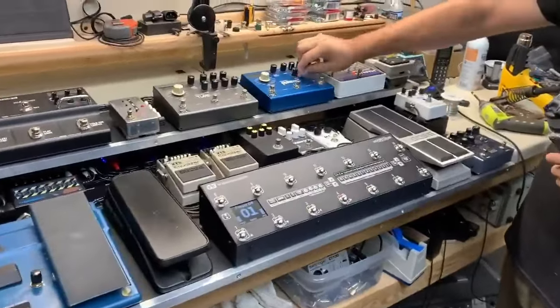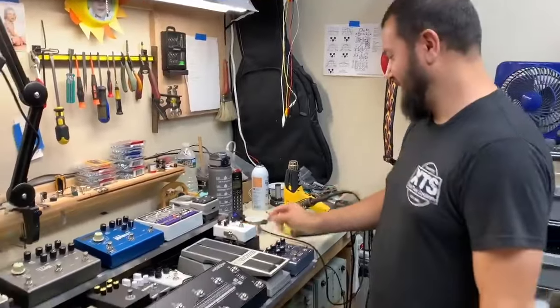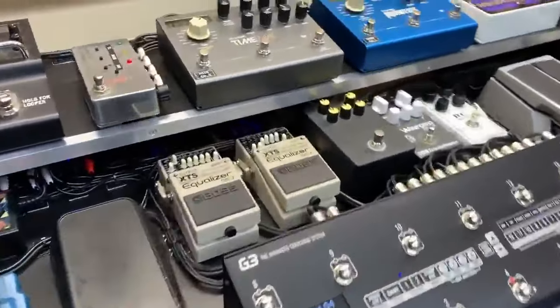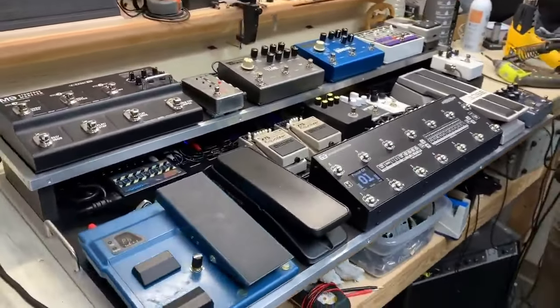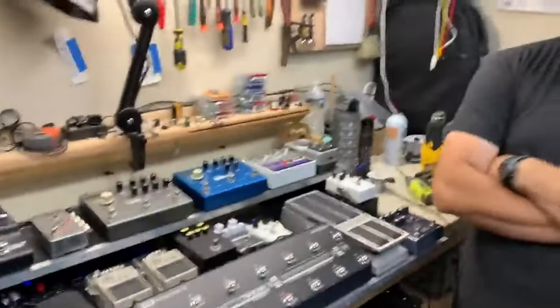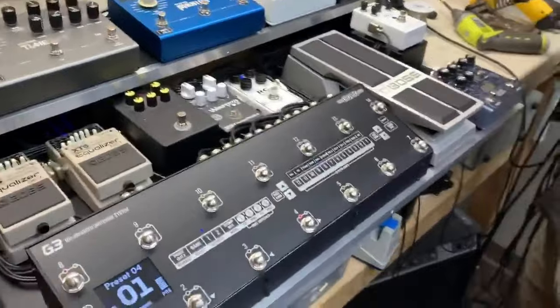Welcome back to the XTS Custom Shop here in Nashville, Tennessee. I'm here with Eric. Now, the quality of this video might be a little bit better — I upgraded from a terribly old phone to a slightly less terribly old phone. Comment below if you can see the difference. The camera is probably 20% bigger — who knows — but this board is easily 50% bigger. This is for Derek Wells.